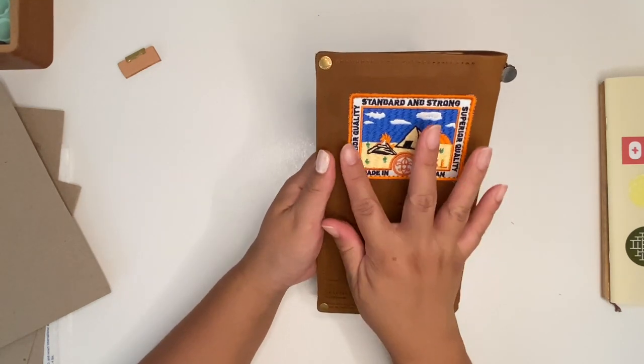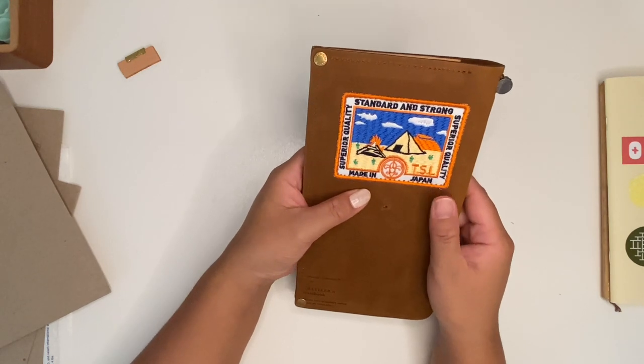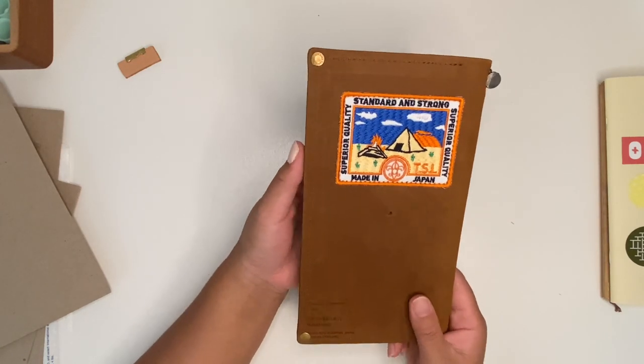And then in the back I added a camping patch because I love to go camping. My husband, his family, his friends — we all go camping together.